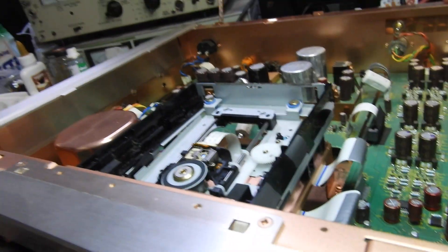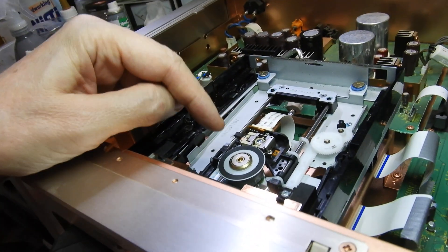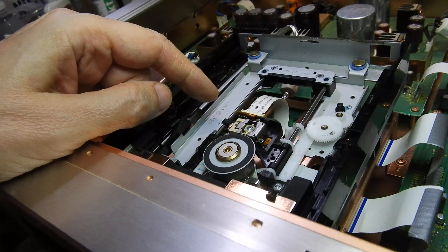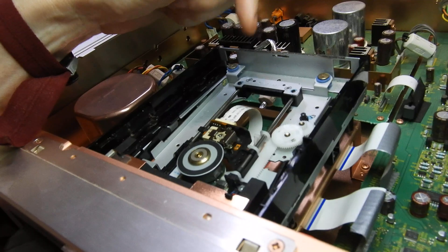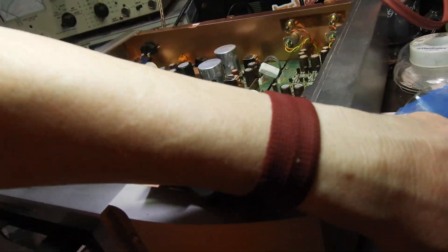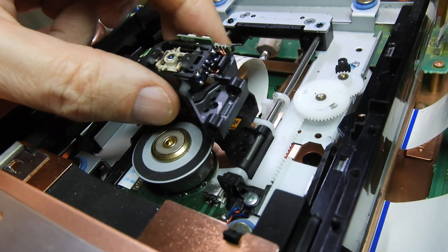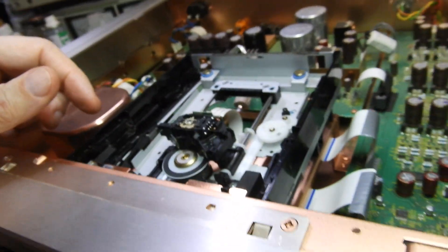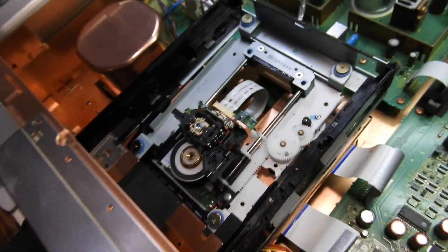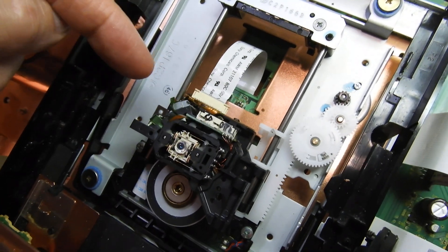The replacement laser is the KHM-1200R — or 1200-something; I forget the exact suffix. Although it looks very similar and fits on the same rail physically, when I placed one on top of the other I noticed the ribbon cable header is in a different position on the alternative lasers.